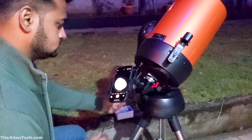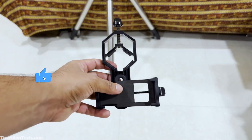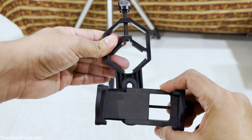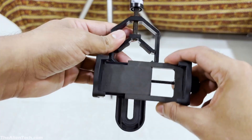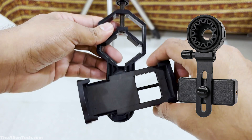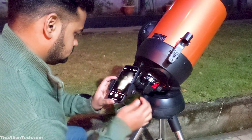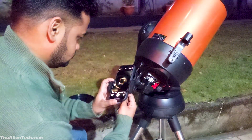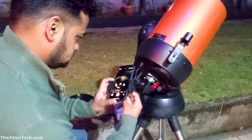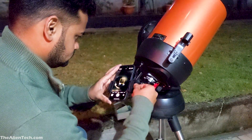Now if you are on a budget, don't worry — you can still get the job done with a simple basic phone adapter. This is the one I currently use. It is cheap and gets the job done. This adapter can be adjusted only on one axis and it can also rotate around that axis. You can find many variations of this single-axis phone adapter. The negative of this adapter is that initially it is a hassle to align the phone camera with the eyepiece. But with enough practice, you will get used to using this phone adapter. There are two methods you can use this adapter to attach your phone to the telescope.